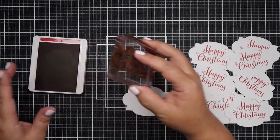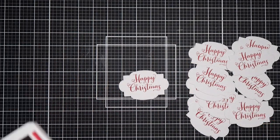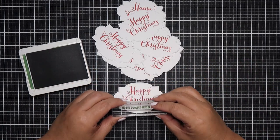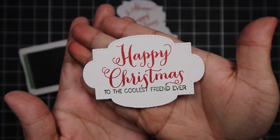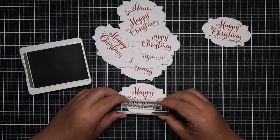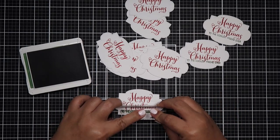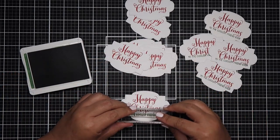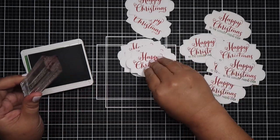At first I was just going to keep it at Happy Christmas, but then it felt a little too plain. One of the things I like to do when stamping sentiments is incorporate multiple stamp sets — if I have a big text, I like to add a smaller text at the bottom. It just looks really nice that way, and I love how both colors complemented each other based on the color palette of the pattern paper I chose.